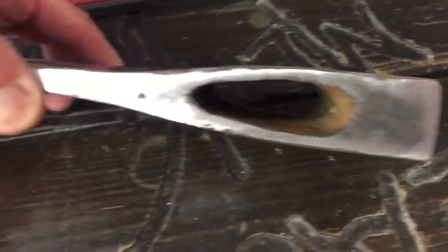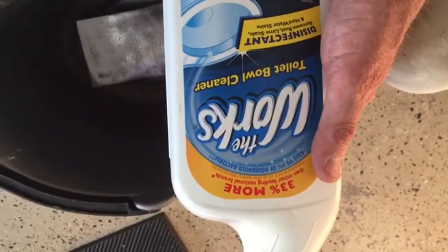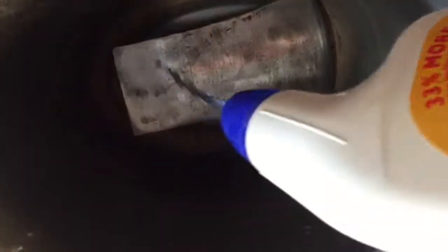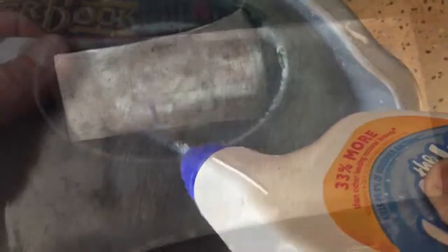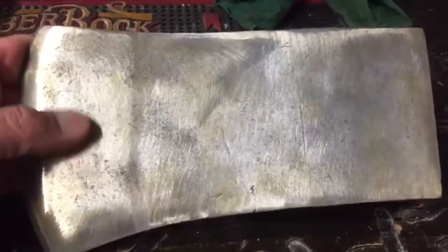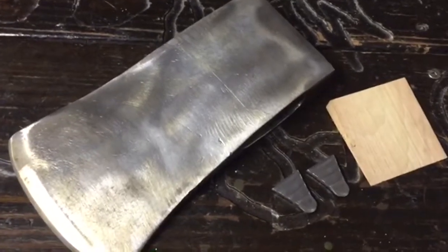Next step is to soak it in The Works to get the rest of the rust off. The Works toilet bowl cleaner — you can find it at Walmart or the dollar store. I want to get all the rust off I possibly can, so I'm going to soak this in here for a while. Soak it for about five to ten minutes, rinse it off, and nearly all the rust will be gone. With the Works bath done, it came out great — got it out of the eye. I use soap and water to neutralize The Works. Watch your face and watch your hands — that stuff will burn you.